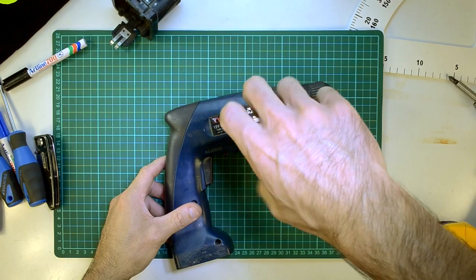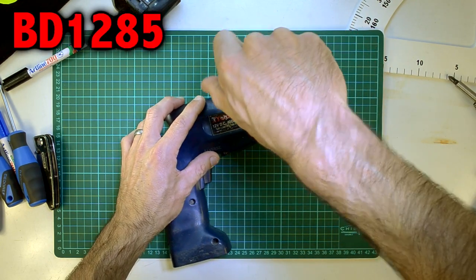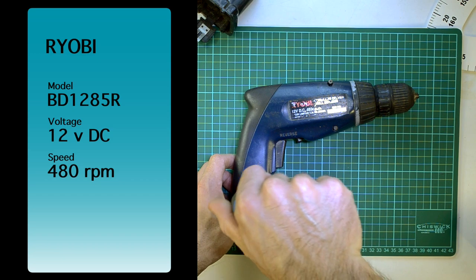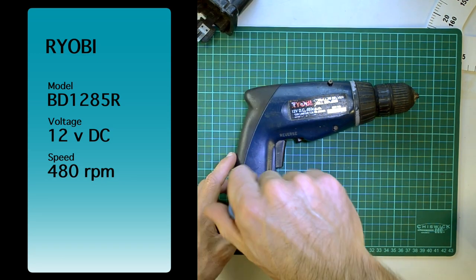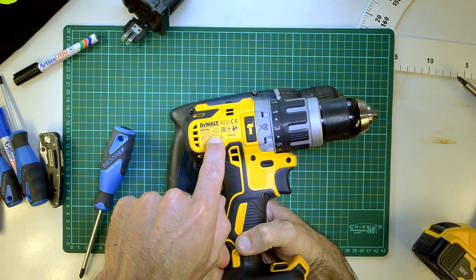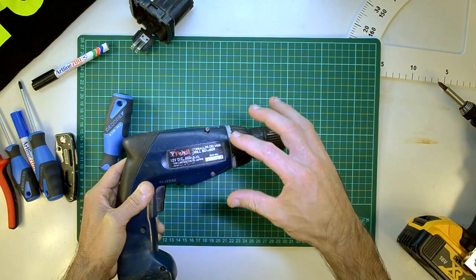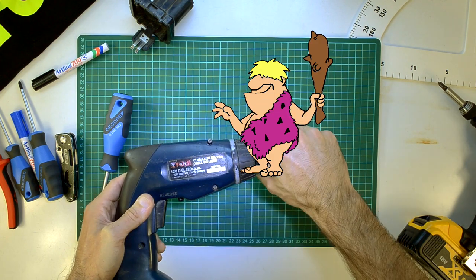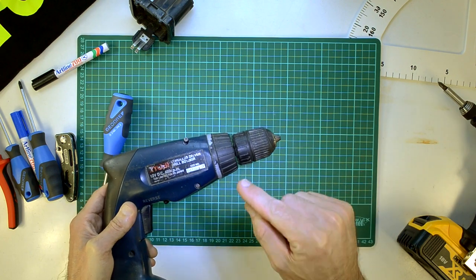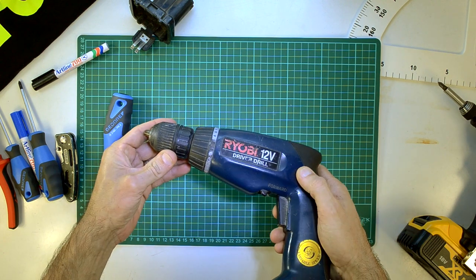It's a Ryobi Cordless Drill Driver BD1285R. I don't know what the R stands for, but it's like really cool or something. 12V DC, 480 RPM. Back in the day, things were quite slow. Comparing it to this drill, it is 2000 RPM on the faster speed and 550 RPM on the slower speed. I have abused this drill - I just can't explain it enough. You shouldn't be treating tools like I've treated this thing. And I've wondered for many years how the hell does this thing stand up to what I put it through.